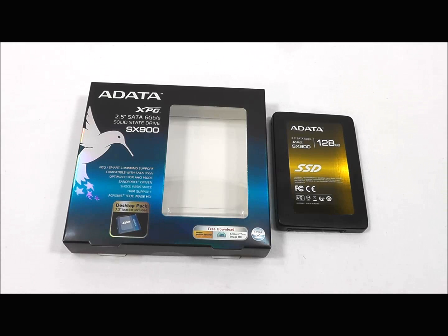This drive is part of ADATA's Extreme Performance Gear series, so they've designed this for maximum performance.